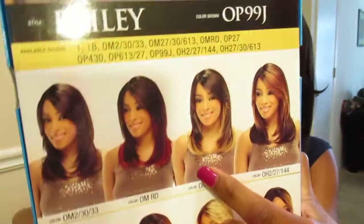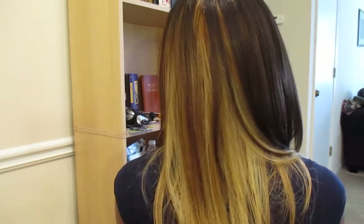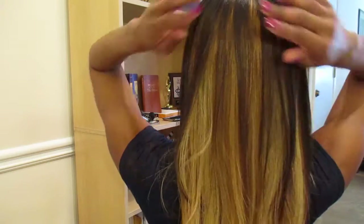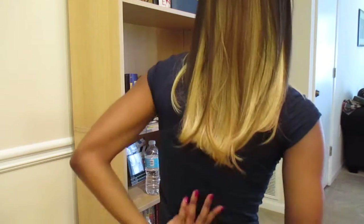Honestly I think it looks better on the box than it does in person, because even in the picture the blonde doesn't look as blonde as it really is. Here's the side view and turning to the back — there is a lot of blonde in the back. The 360 view on wigtypes.com didn't look this blonde in the back. On the picture it had more brown at the top so it blended better and made a really pretty color, but in reality there's a lot of bleach blonde at the bottom, so I wasn't necessarily feeling that.